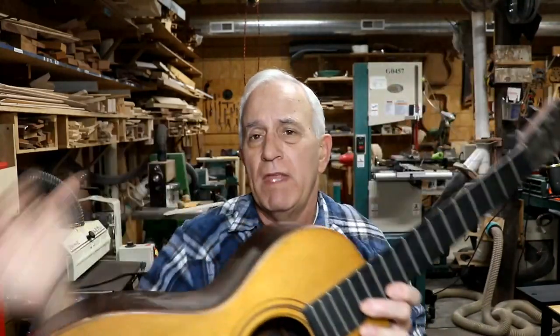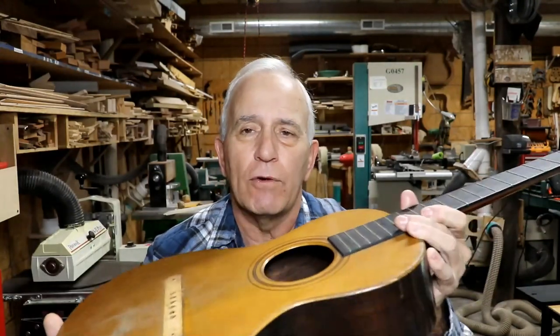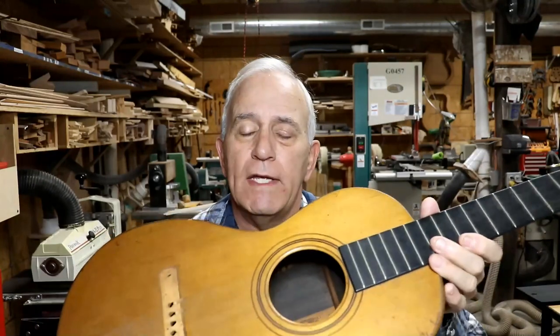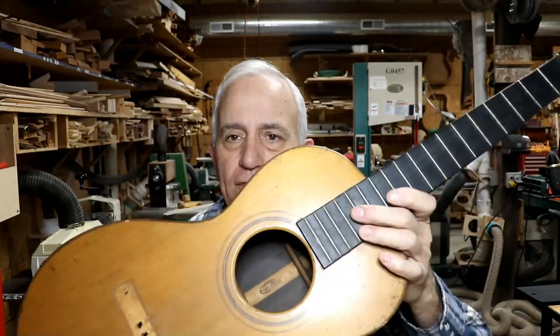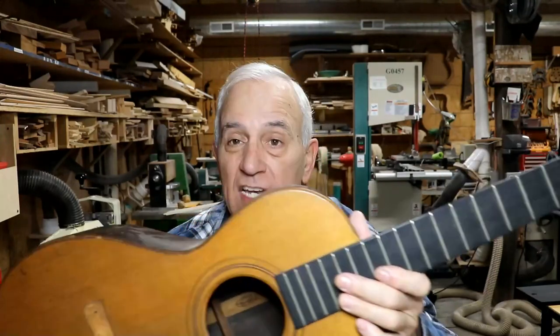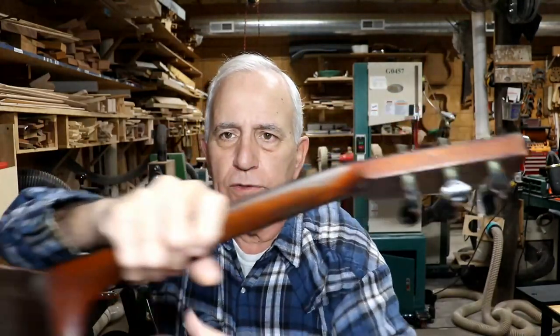I mentioned I made some progress on this parlor guitar, this Washburn. The owner bought a book on these and found out that this — I don't know the exact year — is from the mid-1880s roughly, give or take a few years. I'm going to say it's about 1885-ish. Part of the identifying thing is these friction tuning keys.